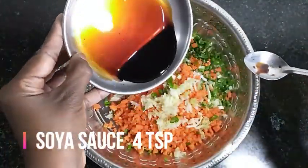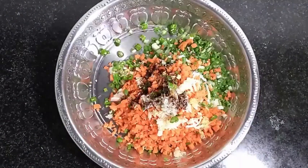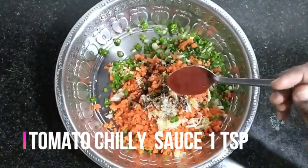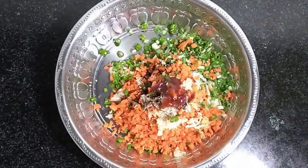I will add 3 ingredients in the sauce: 1 teaspoon vinegar, 1 teaspoon soy sauce, 1 teaspoon tomato chili sauce.